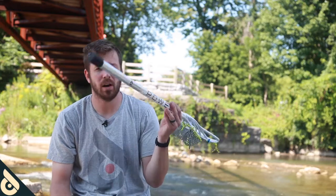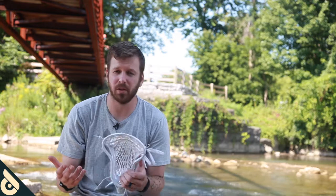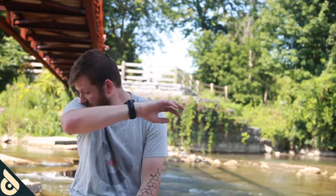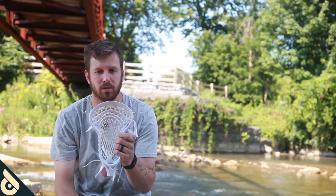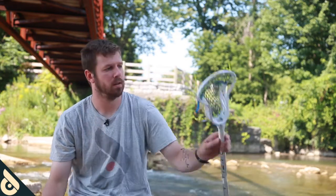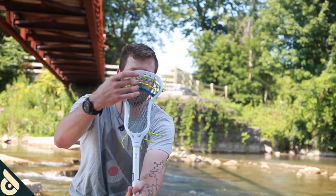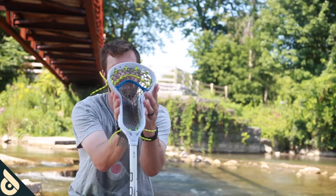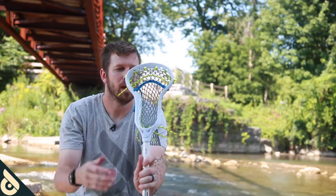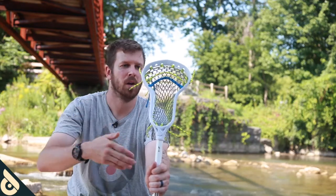Every time a ball rolls over one of these shooting strings, it causes a vibration, and that vibration can be felt in our hands through our handle. The simplest way I've found to get the best kind of feel is to put a heavy top nylon, skip a row, and then one shooting string right underneath it. I've done it in this Pioneer — the shooting string kind of softens the blow from this heavy top nylon. My top nylon is always pretty much as tight as I can get it without deflecting the head.